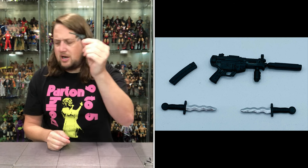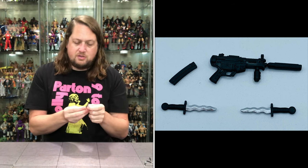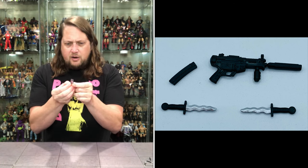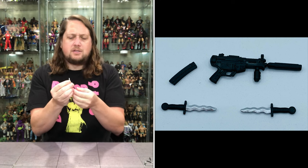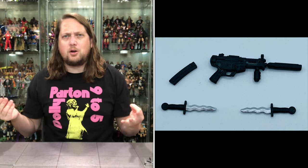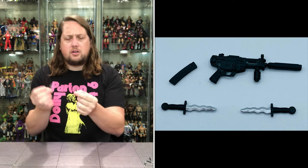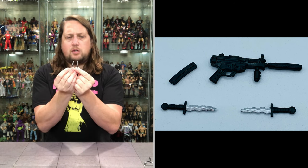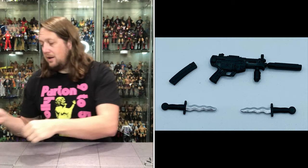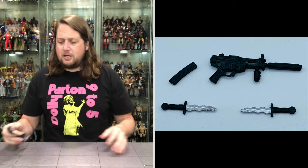We also get two identical knives — they've got kind of a wave to them. You can store both knives on the character, which I always love. You've got a nice silver blade with a wave to it and a black handle down below. That's the accessory set — it's going to be the exact same for both figures.